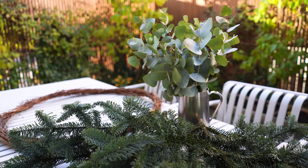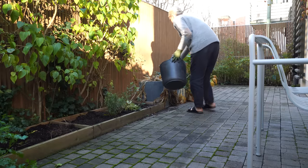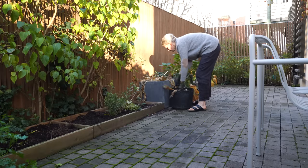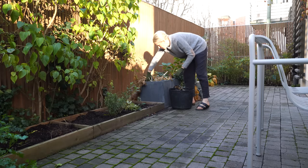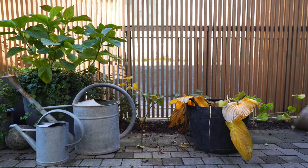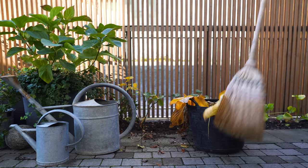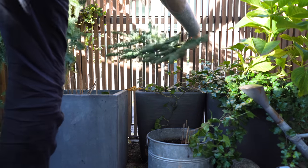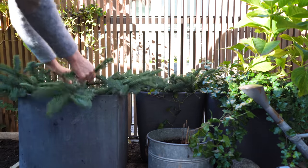Before starting the actual decoration I needed to give my flowerbeds and pots some winter love. I popped some pine branches on the emptied pots — I did this last year too and it looked so nice all winter long.